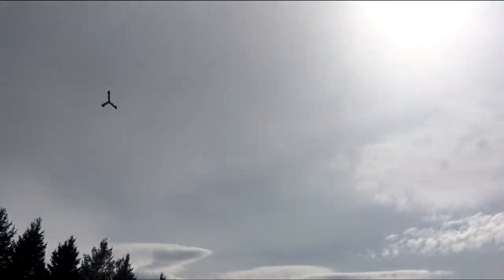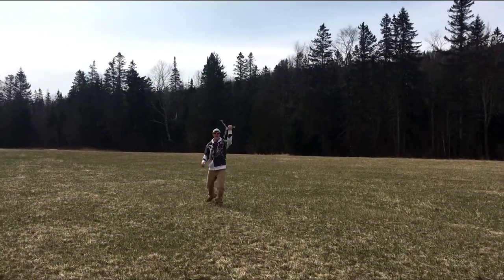It's beautiful. I can tell already. First throw, first catch.